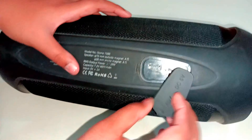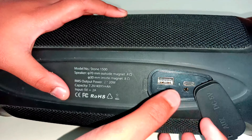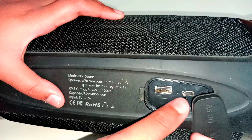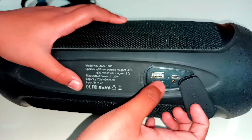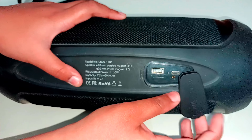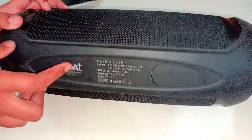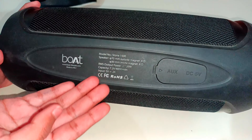You have to put the cable in like this. It has a USB Type-C cable to connect it for charging. And it also has a headphone jack — you can see it here. And this here is the model number.